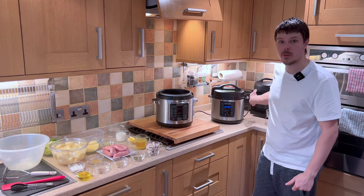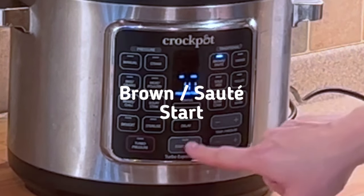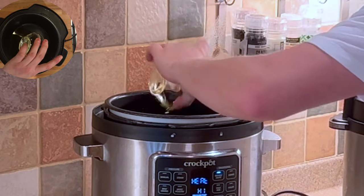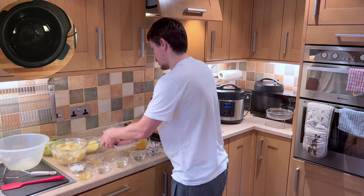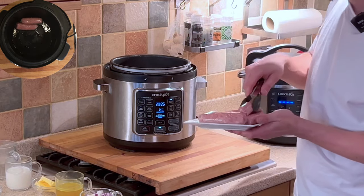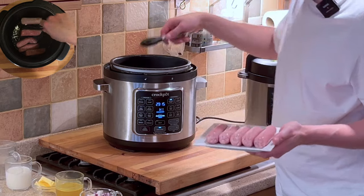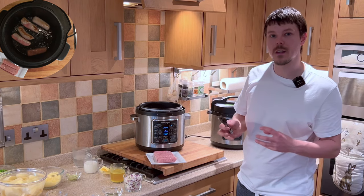Once we have our vegetables all ready we can begin to sauté — that means we want to press brown, sauté and start. At this point we want to add the oil, so we're just going to add the olive oil. Now that the cooker is up to temperature we can add the sausages. We want to do this in two batches ideally so that we don't overcrowd the pot. As I've got ten sausages here, my suggestion would be five at a time.